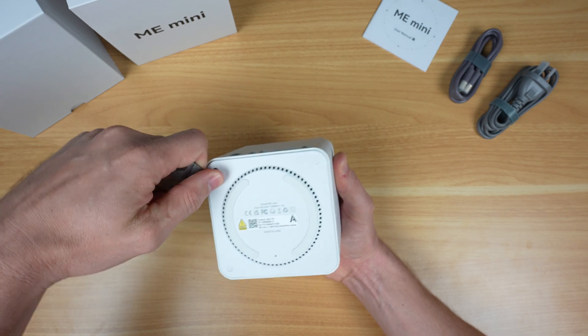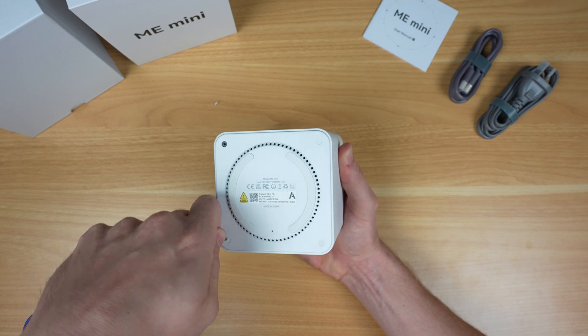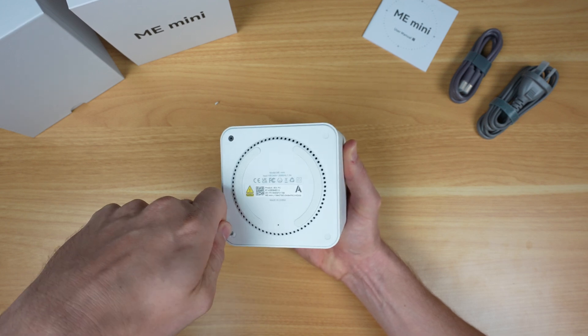Four screws on the bottom hold the cover in place. My only complaint with this arrangement is that the screws are initially covered with stick-on plugs, which is a bit strange or inconvenient on a device that's intended to be opened up to add drives to.